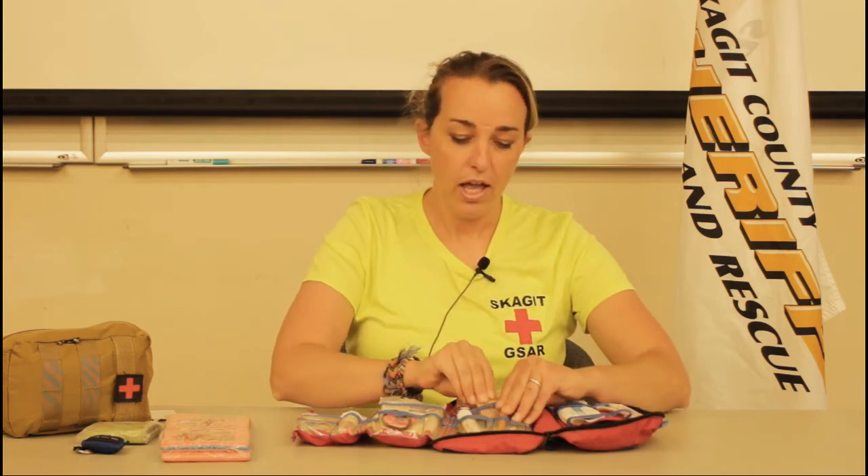Moleskin is great, especially once you start getting those hot spots — I always carry that in my first aid kit as well. As far as sprained ankles and injured limbs go, we can do a lot with what we have in our backpack and with our 10 essentials.